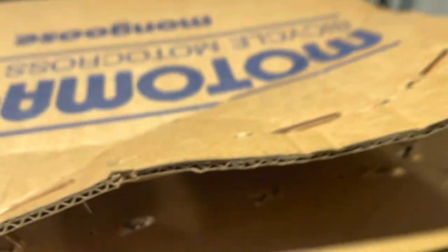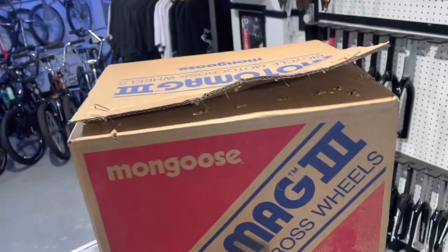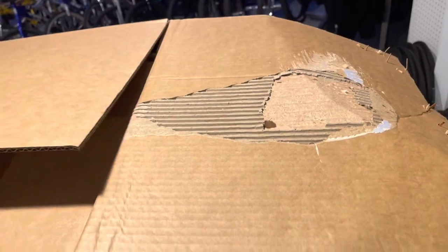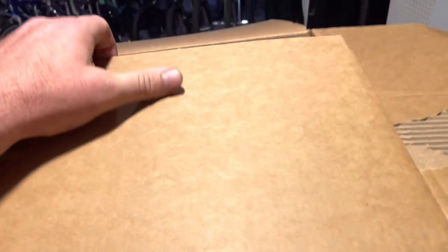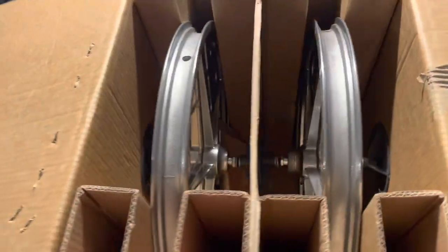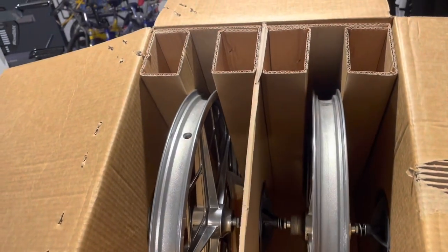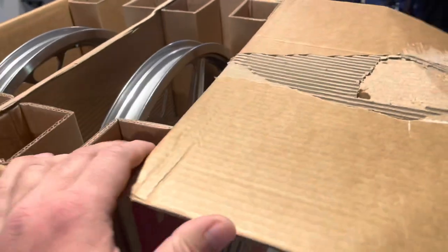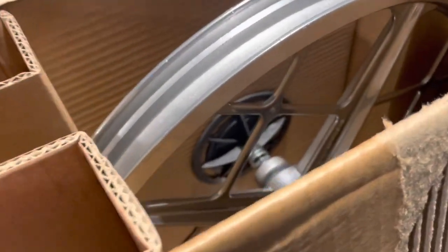It's glued too — oh gosh. All right, let's see if we can get in here. This might be too hard to do one-handed. Give me a second. The whole area was glued. Cracking this open — these are packed up nice.